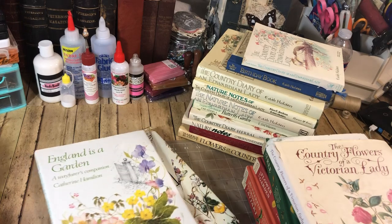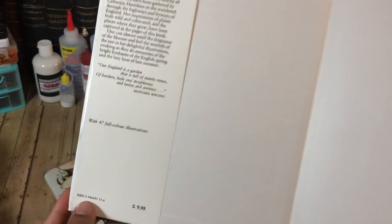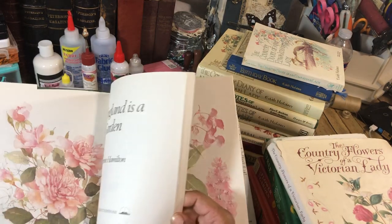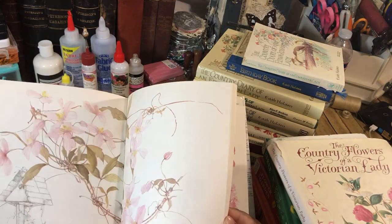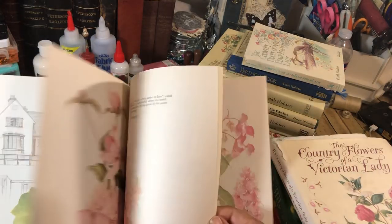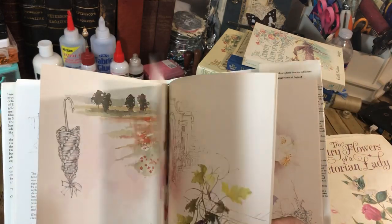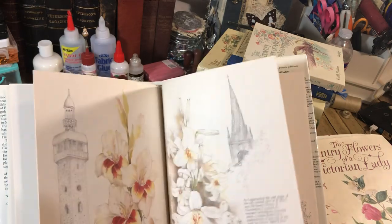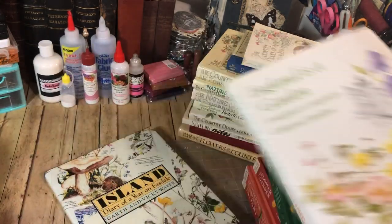There's that one. And England is a Garden — I purchased this again; for some reason I thought I didn't have a copy, which is really sad. I need to use it then. But these are lovely as well. I love all of the illustrations of the buildings and the houses along with the flowers. So there's that one.